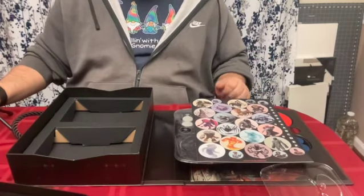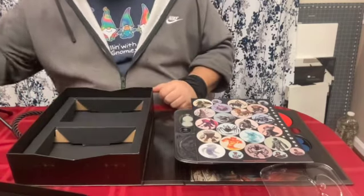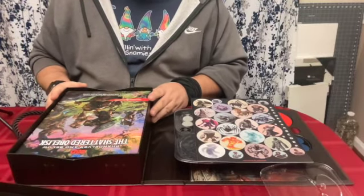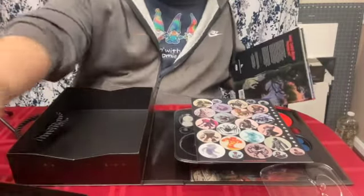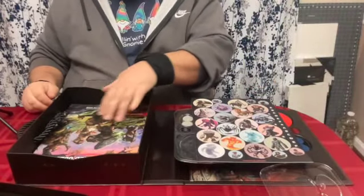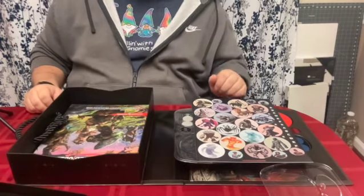It should be noted that if you remove the top tray, the space on the right side is just big enough to hold a hardback, making this a really good traveling case. Also, if you get rid of this cardboard insert, you can probably fit more supplies like maps, pens, dice, pencils, whatever you might need.